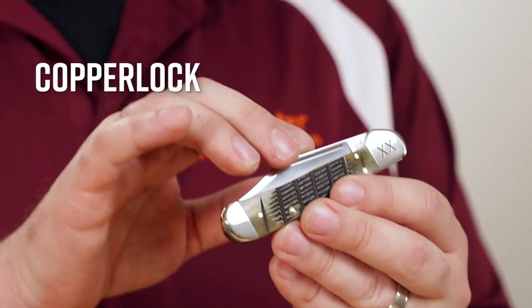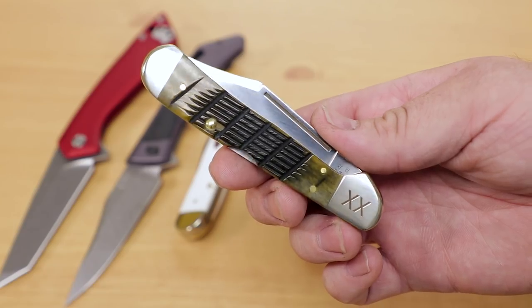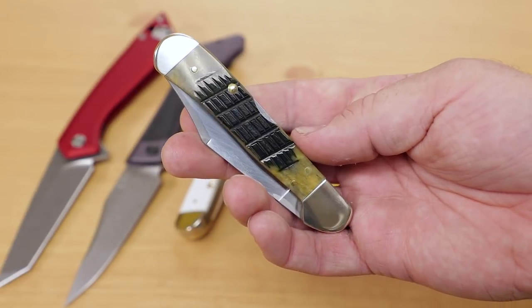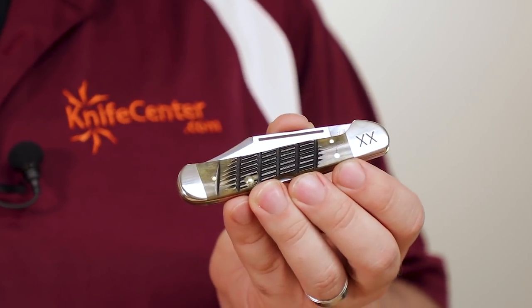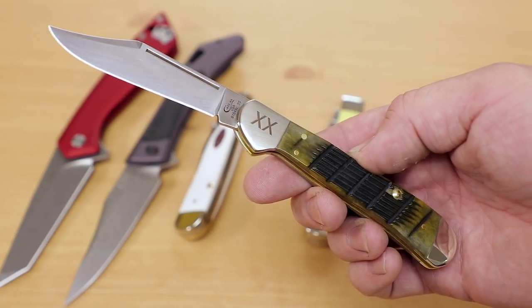In addition to these great slip joints, Case have also branched out over the years into locking models. The Copperlock series is perhaps the most famous, available in a few different sizes with a solid, mid-mounted lock back. This standard sized Copperlock features Fence Rogue jigged olive green bone. If you don't like the feel of the smooth versions, jigging patterns go a long way to adding grip to the knife, especially with a style as deep as we can see on this Copperlock. The clip point blades on these knives are quite useful, and they open nicely thanks to the long nail pull that runs the length of the straight spine. If you like the way a classic pocket knife looks but want the added safety of a lock, then the Copperlock is going to be a great choice.